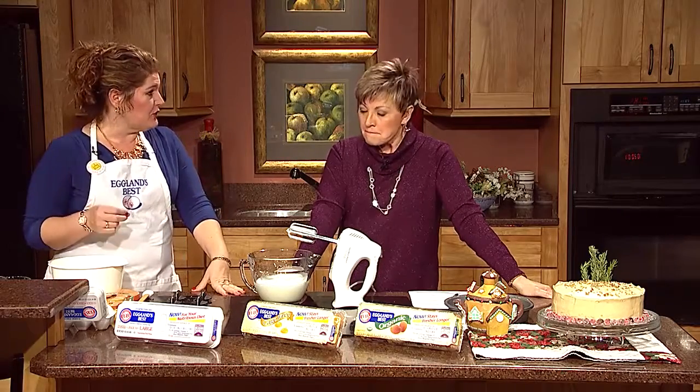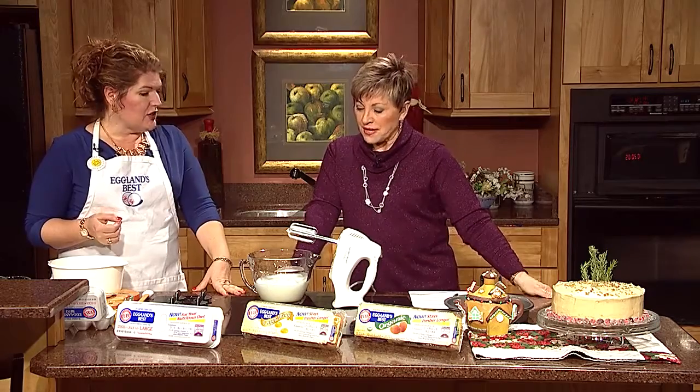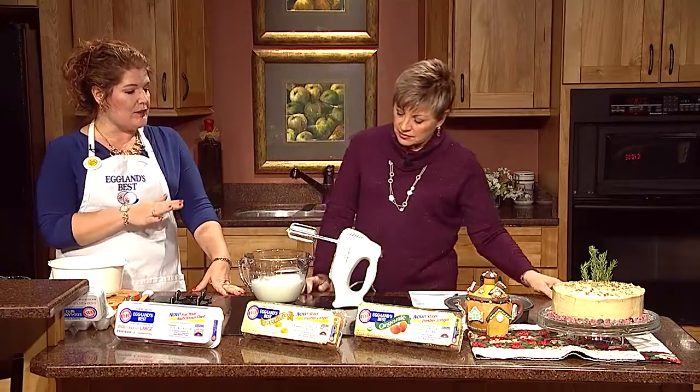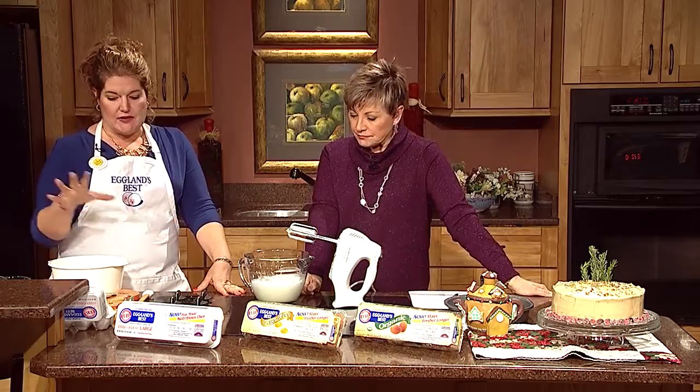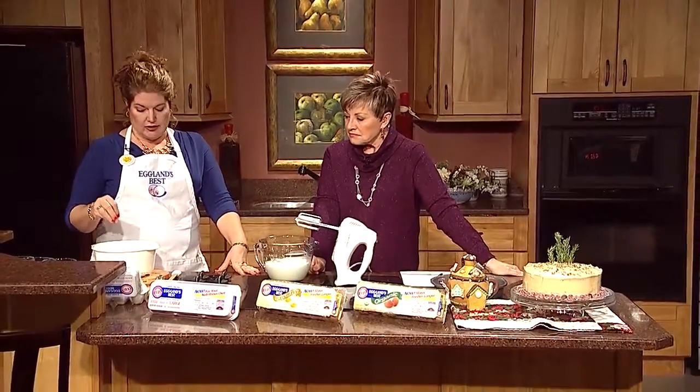This is a great recipe because it's using Eggland's Best Eggs. When you start with the best, you always end up with the best. Look at how these whites whipped up! So we're going to talk about that in just a couple of minutes. Like any cake, you have to cream the fat with the sugar.